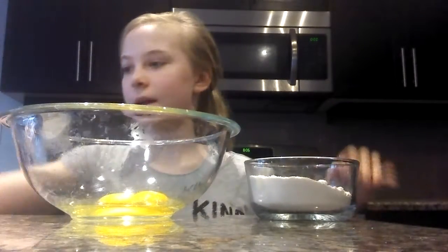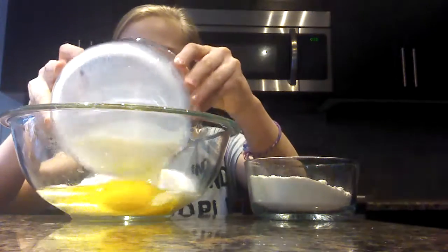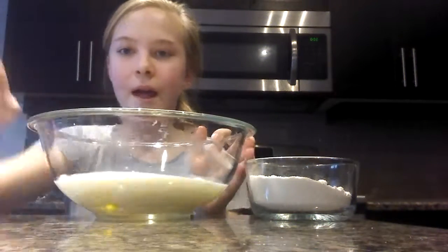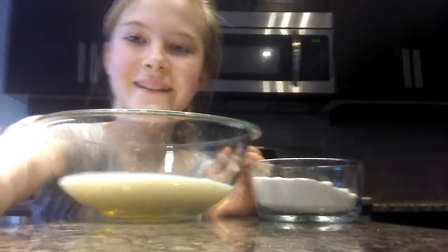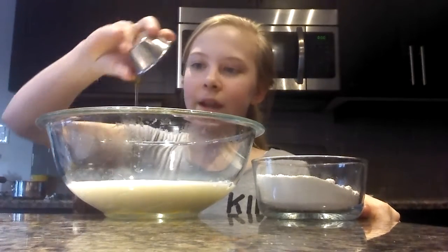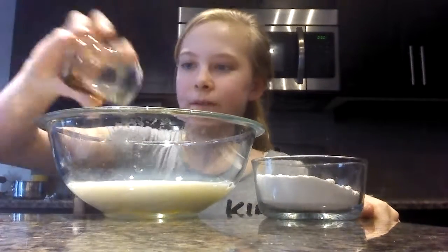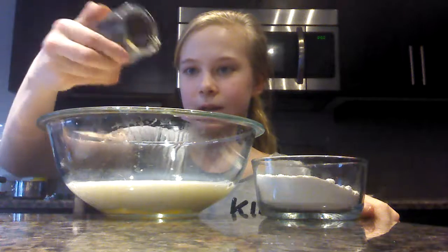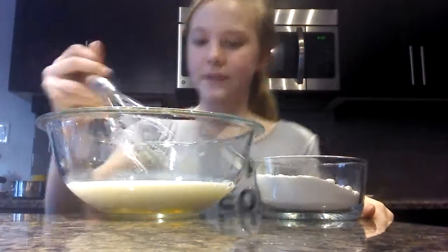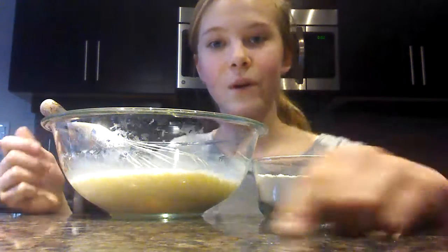Now we want to add in the milk — pour that in like so. And then I forgot to mention some olive oil. This is just one teaspoon of olive oil, so I'm going to pour that in. Then I'm going to pour in my vanilla, and that's just going to add a pop of sweetness. I almost dropped my container in there! And then I'm just going to whisk that up until it's all incorporated.